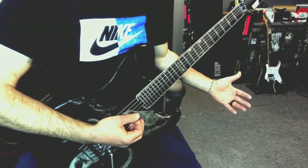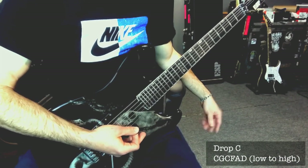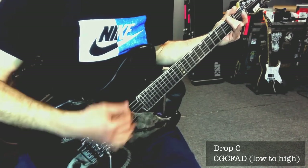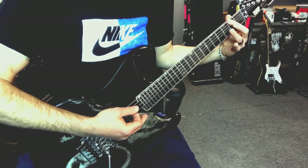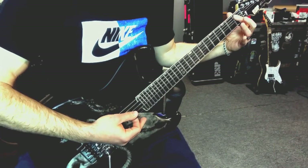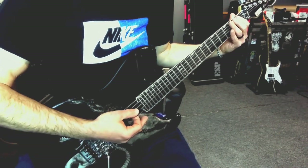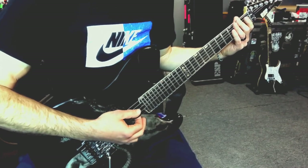So when you're in a drop tuning, like we're in drop C right now - C, G, C, F, A, D, low to high - we're going to hit this D chord here. Two and two on the sixth and fifth strings. Then we're going to do the same thing on the first fret on the fifth and fourth string. These are chords called flatted fourths, and Chimaira uses these a lot. They have this cool sound to them.